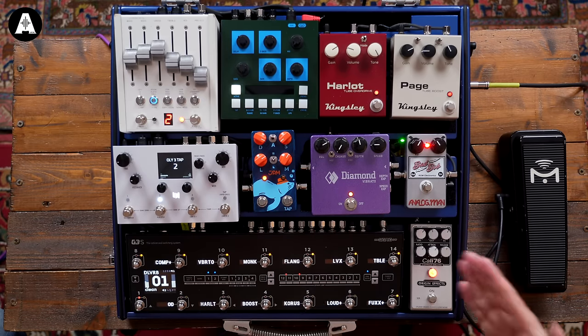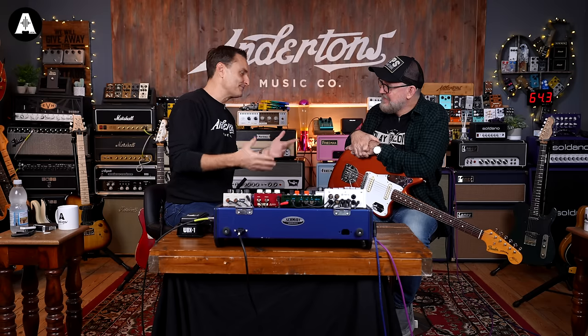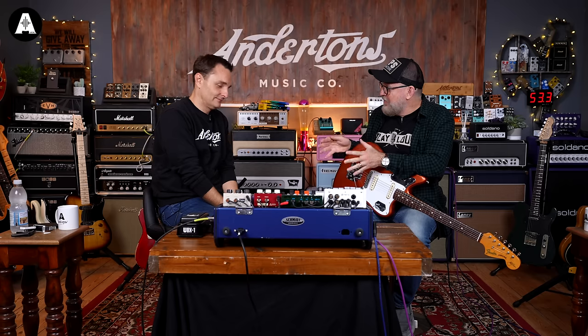We're predominantly going to talk about the new iteration of the G3 switching solution today. I kind of feel that most people who watch Anderton's probably wouldn't be aware of this, but I wanted to say a massive thank you to you personally for being such a champion of British homemade music stuff.